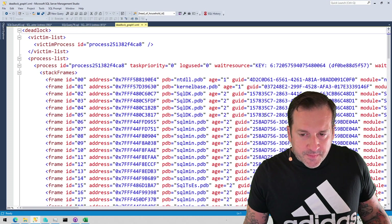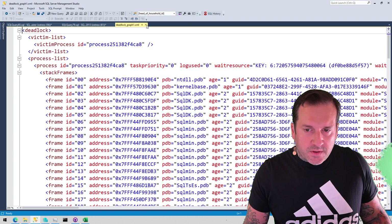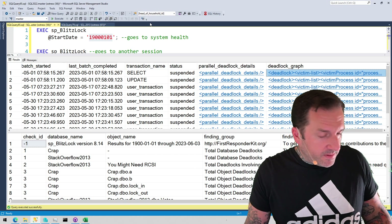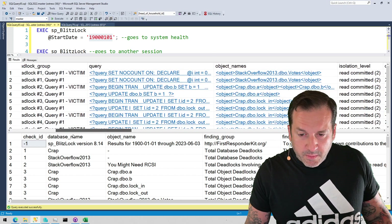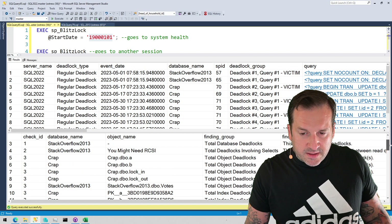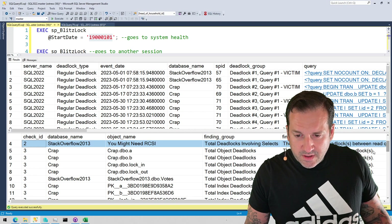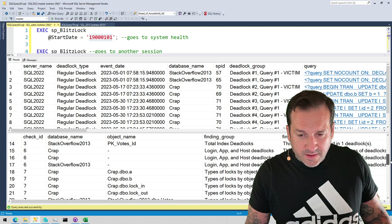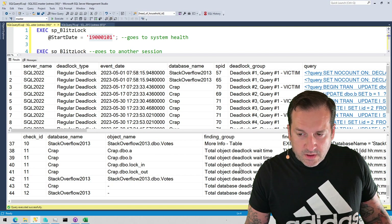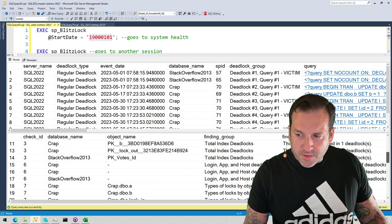For parallel deadlocks, the parallel details column gets populated with what happened within the parallel deadlock. And of course, the full deadlock graph is returned — SQL Server 2022 added a bunch of nonsense to that — in case you want to copy and paste it into something that will visualize deadlock graphs for you; Management Studio and Plan Explorer both do that. The bottom section rolls up information about deadlocks, gives you friendly advice like 'you might need RCSI,' shows which objects and indexes have been involved in the most deadlocks, whether stored procedures or ad hoc queries were involved, and total deadlock wait time by database and object.